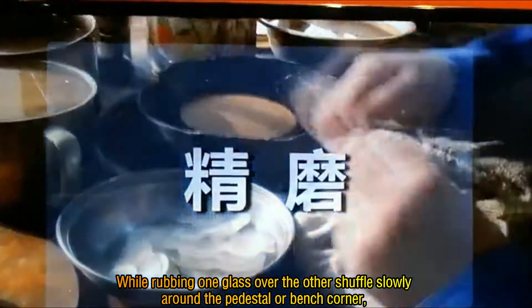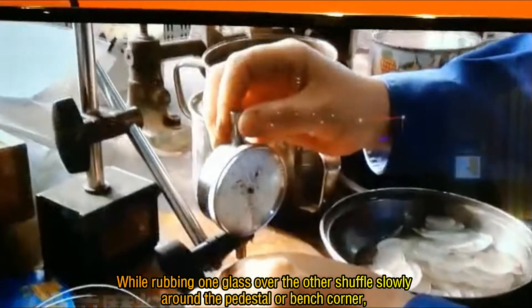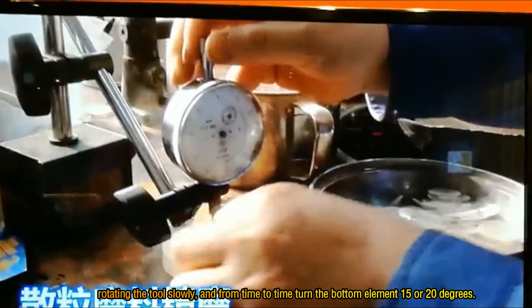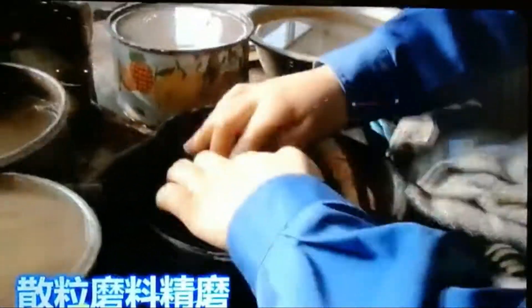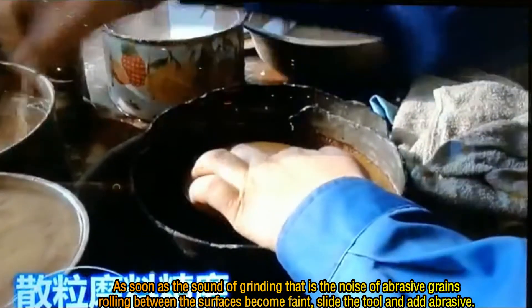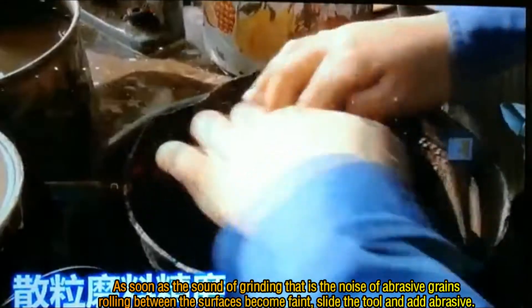While rubbing one glass over the other, shuffle slowly around the pedestal or bench corner, rotating the tool slowly, and from time to time turn the bottom element 15 or 20 degrees. As soon as the sound of grinding — the noise of abrasive grains rolling between the surfaces — becomes faint, slide the tool and add abrasive.